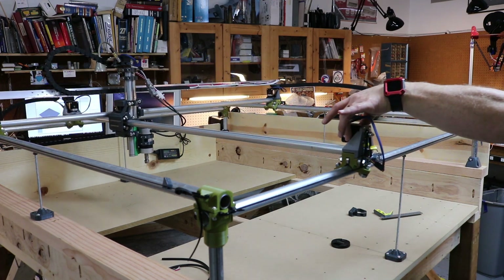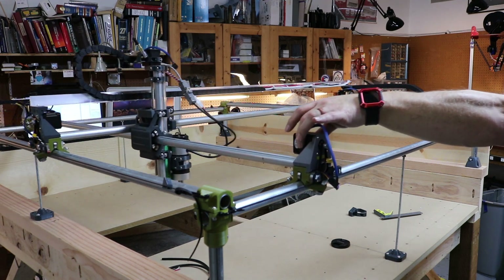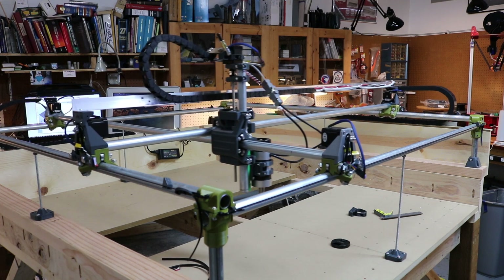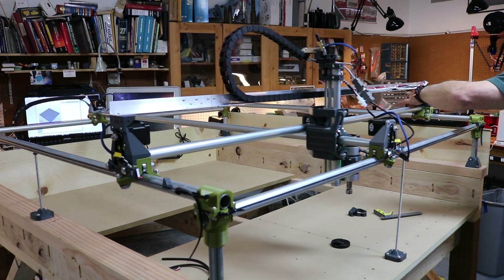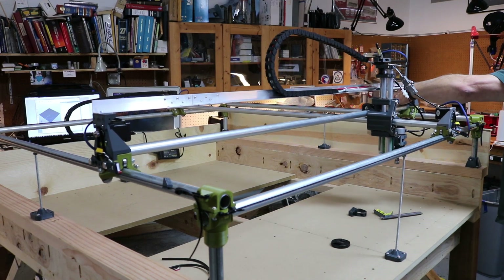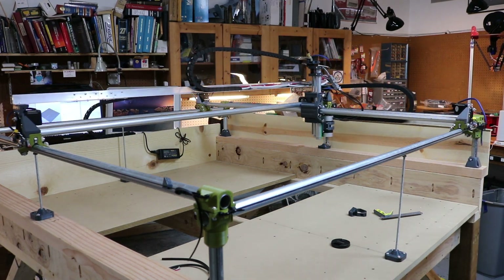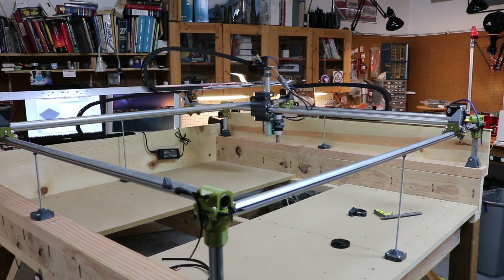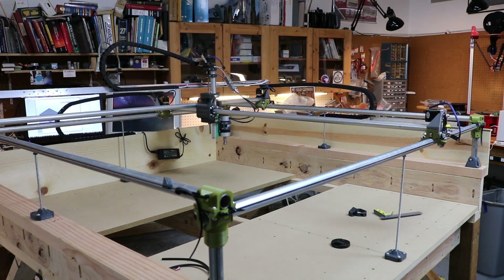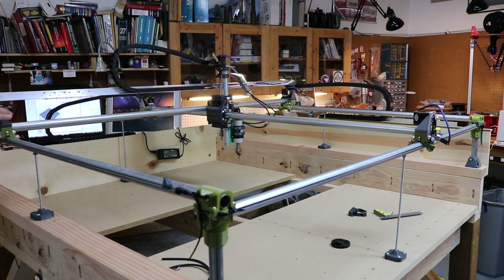Stepper motors are cool as a cucumber. I could probably bump the power to it a little bit. Look at that — that's just about room temperature. Let's take a peek at the other ones. Looks like it's done.